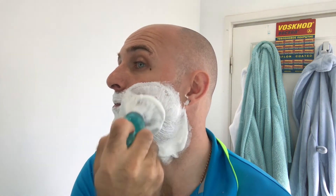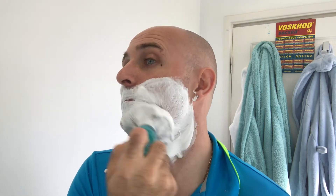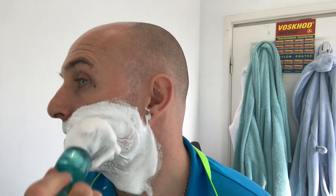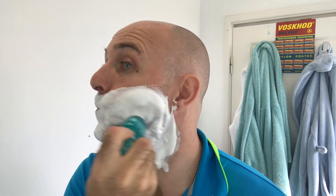I recommend for people who may be interested in going along the synthetic route, or at least trying it - if you're coming from years of using badger knots, this knot is superb. It will give you that scrubby feeling you get from a good badger knot, obviously without the water retention. But the ease of making lather with a synthetic, in my opinion, is far superior to that of a badger brush.